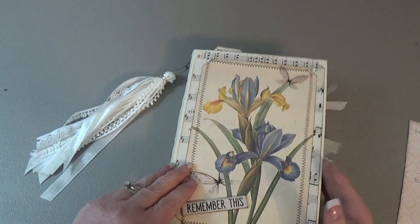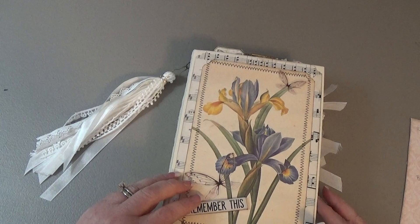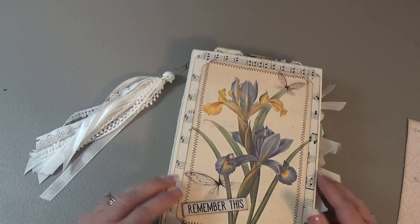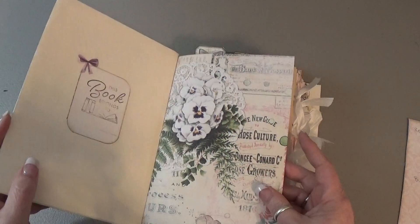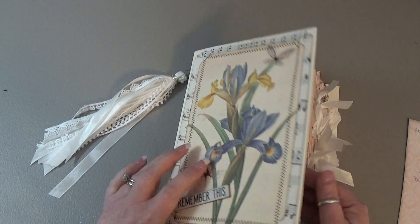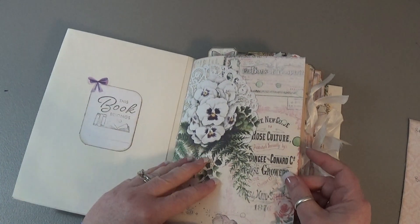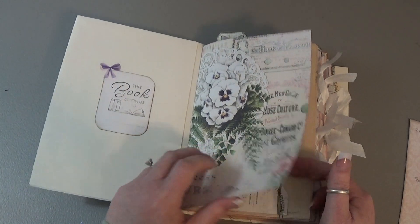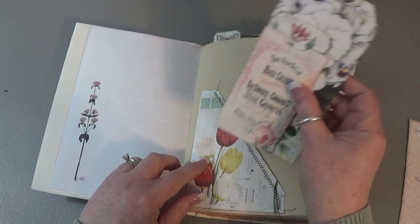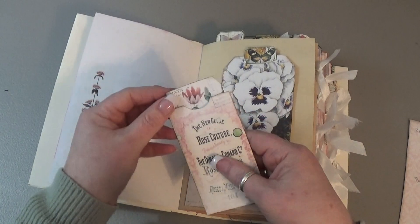There are 120 pages front and back. And this kit is called Spring Blossoms from Artie Maze. There's a book plate and a lot of stickers in here — no stenciling, just stickers and stitching and tags and things from the kit.